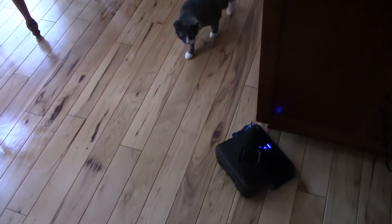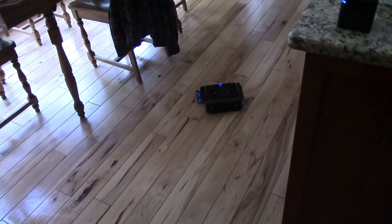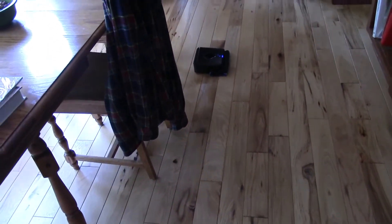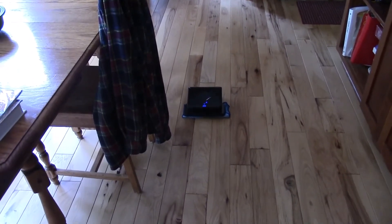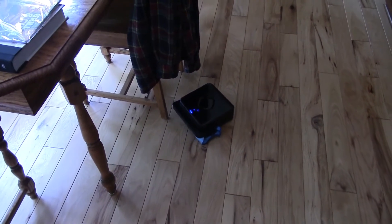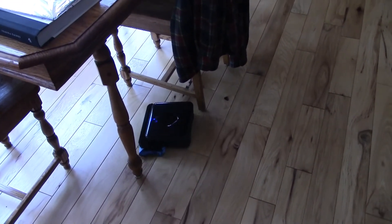We just came back from our trip to Camping World for the RV consignment — our RV is now sold. I just found the Brava stuck underneath this chair. I looped it out and now it's cleaning again. I don't know why it got stuck, because I have never seen it stuck in six months of ownership of this device. It's usually pretty intelligent and doesn't get stuck.